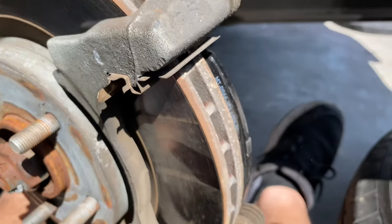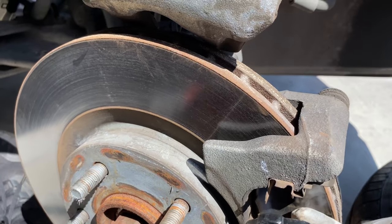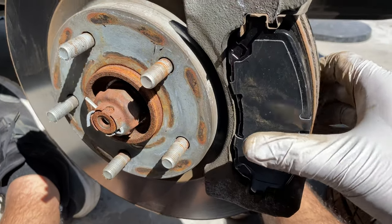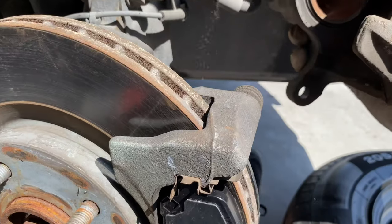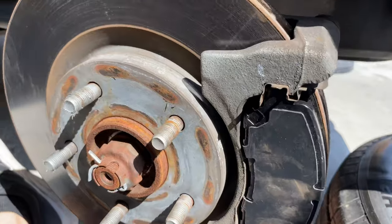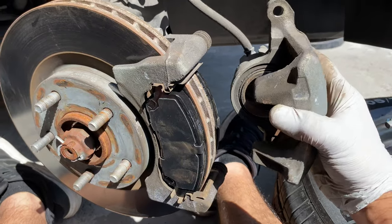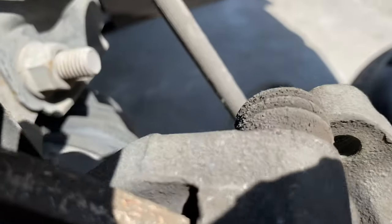The new pads are in — see the other one. New pad number two — bam! Now it's time to put the caliper back on. Here we go — it should slide right in, and there it goes. You may want to push in a little right here.